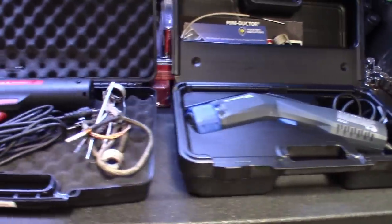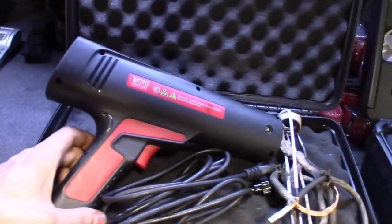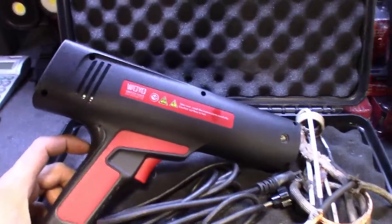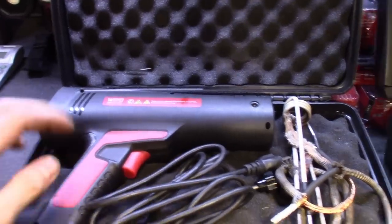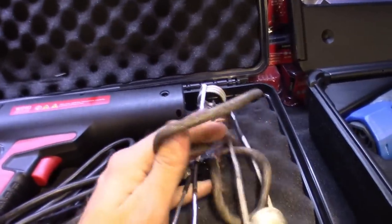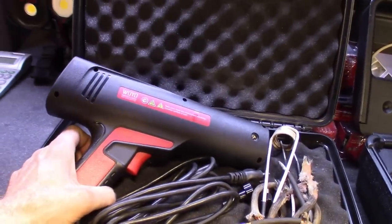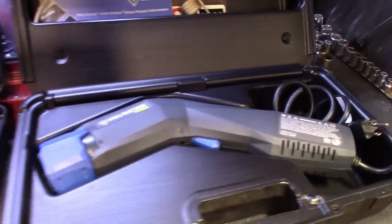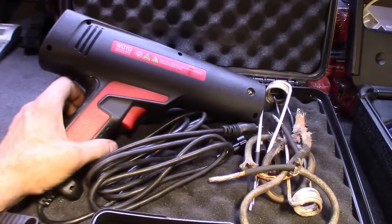All right, guys. So here are the two right here. They both come in blow molded cases. You guys have probably seen this one on a few of my other videos. I think a few companies rebrand this one. This one says Y.O. Got this one off Amazon, maybe a year ago or so. Definitely burned through most of the coils and all that stuff, but still worked great. Before I bought this one, I had my eye on the Venom — definitely wanted that. But the price of these things is kind of expensive, so I figured let's get one, see what it's all about, and go from there.